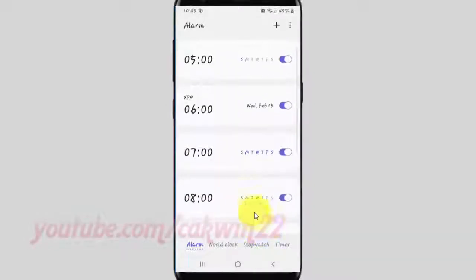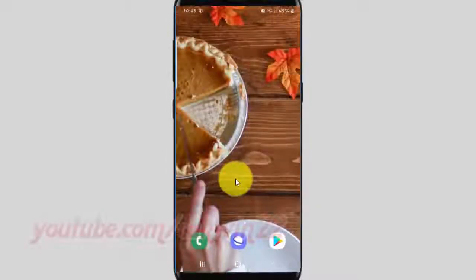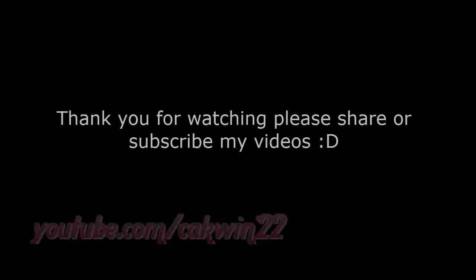Hey Bixby, set an alarm for 7am every day. Thank you for watching. Have a nice day.